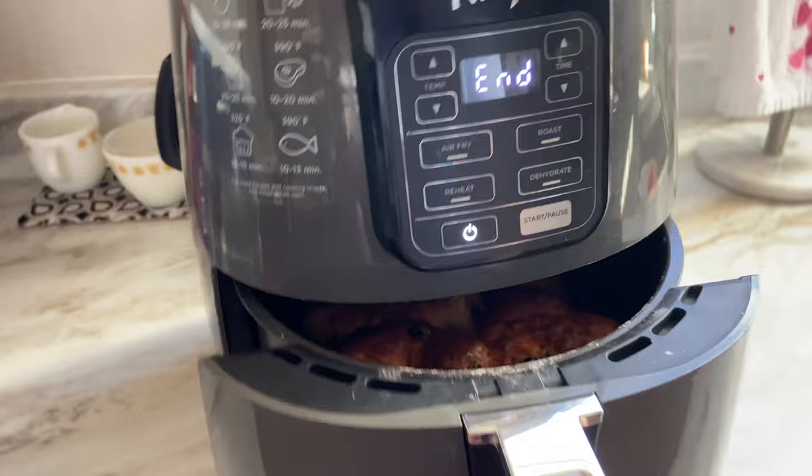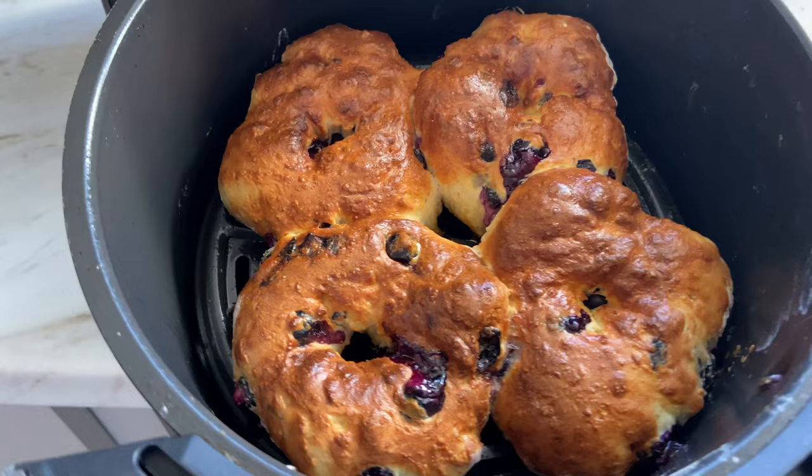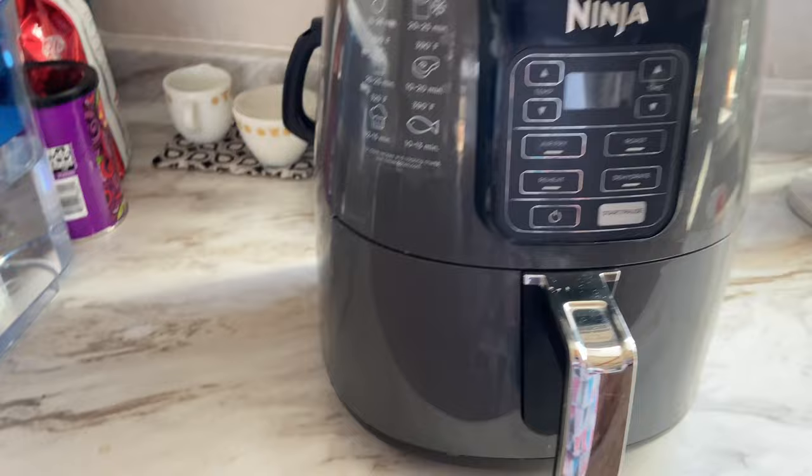This is what they look like after eight minutes — you can hear the fruit kind of sizzling in there. Just to make sure they're done in the middle, I'm going to pop them back in for one more minute, for a total of nine minutes, and then we'll cut into them and see what they look like.